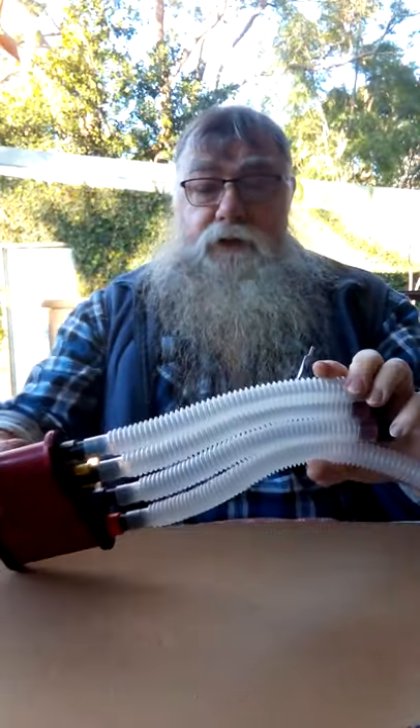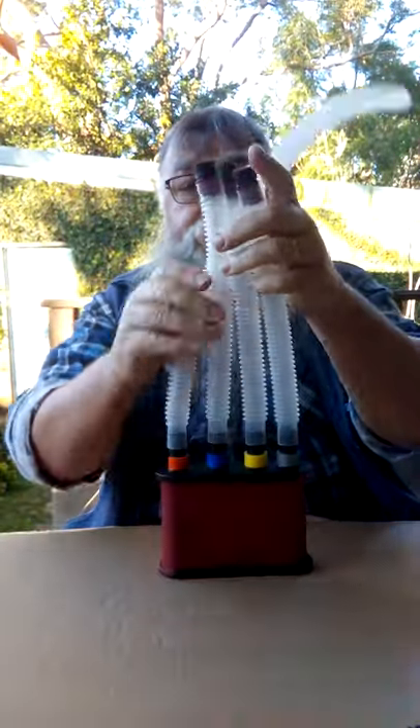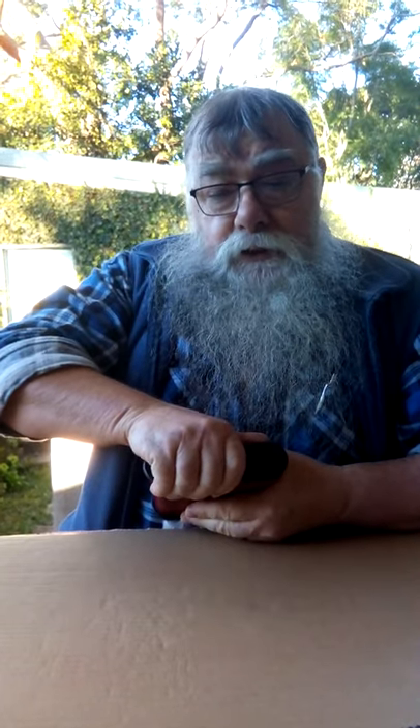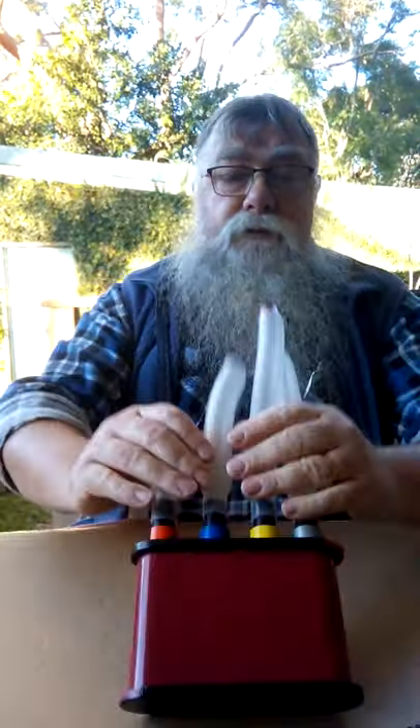The first device I'm using is a typical canister system. It has a canister filled up with absorbent media material. This particular one is filled up with kitty litter, or clay — we call it kitty litter generically — but it's an absorbent clay like oil-dry you'd use in a workshop, or what police use on the road and such.